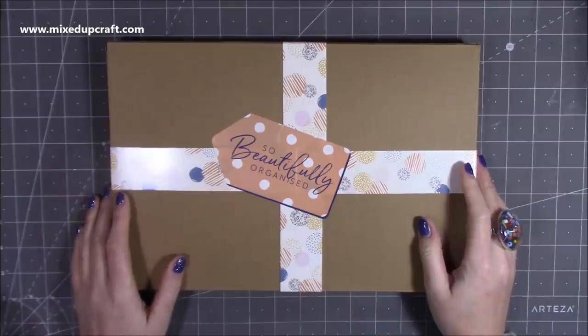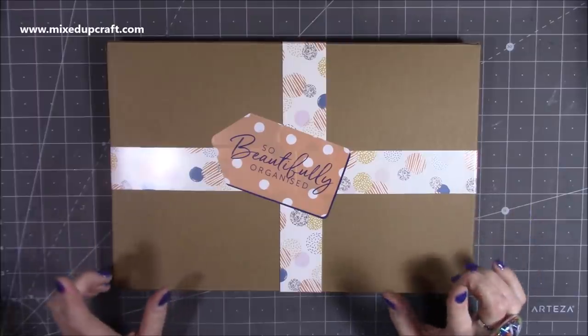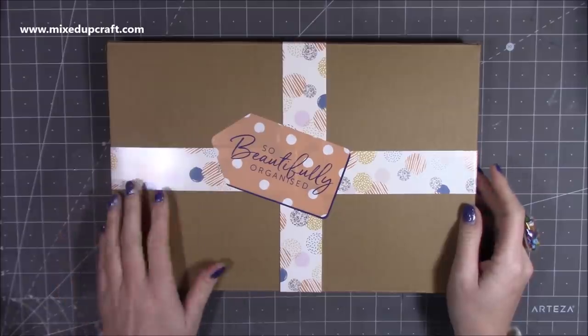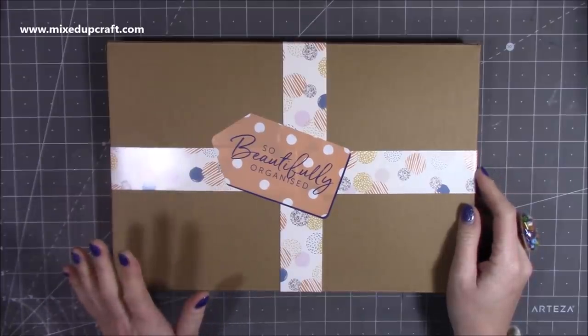Hi everybody, it's Sam at Mixed Up Craft. Thank you for watching today. I'm going to do an unboxing for box number two of the So Beautifully Organised kit. You can get this from Craftstache. It's £14.99 including postage and packaging and this will be delivered through your door every month.